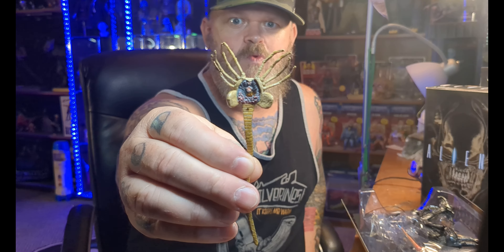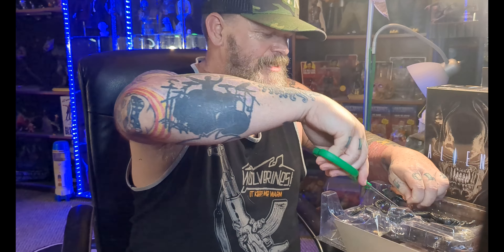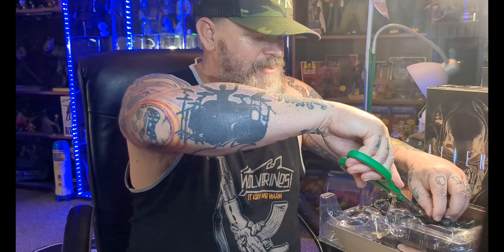What we got here is some tape. We got a facehugger! The tail doesn't really bend much, just a little bit. That's awesome. Oh, and we got a chestburster. Let's check this bad boy out. What do you bet there's more than two accessories in here?